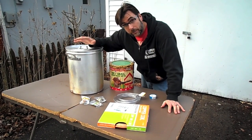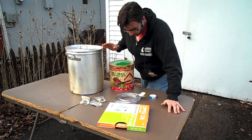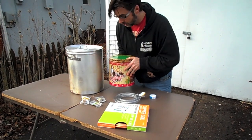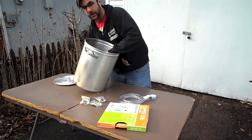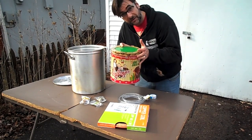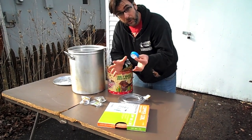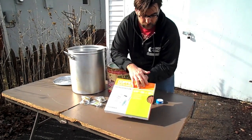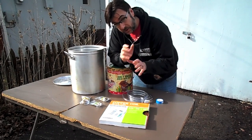First, I'll tell you what I'm using to make the wort chiller. I have an aluminum pot — aluminum, stainless, whatever. The second item is a popcorn tin that my wife picked up for Christmas — a Christmas Story tin. I'm going to use this as kind of a template because it fits right inside the pot. I also have some plumber's tape, some clear tubing which is going to be the exhaust or business end of the wort chiller, 20 feet of three-eighths copper tubing, and some adapters which I'll describe more when we get there.